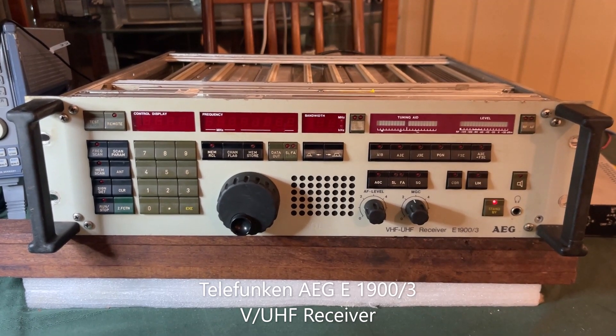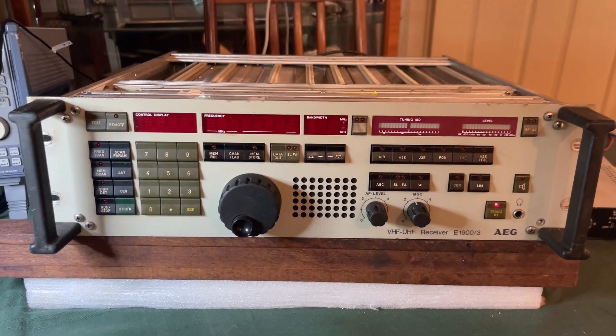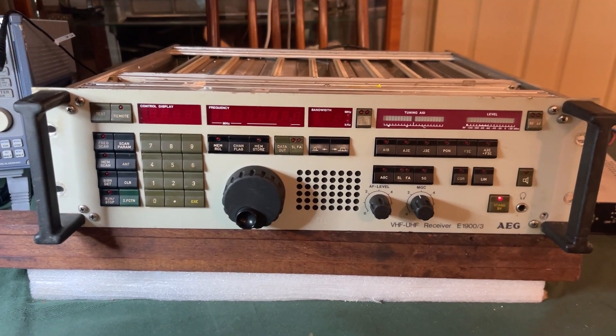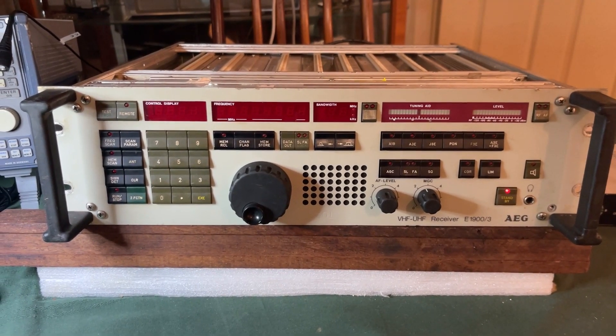Hi, this is VK4GX CEO with another receiver. I had a request for some of the modern receivers that I've been working on. This is a VUHF Telefunken AEG — it's an E1900-3, a VUHF set which covers 20 to 500 MHz.